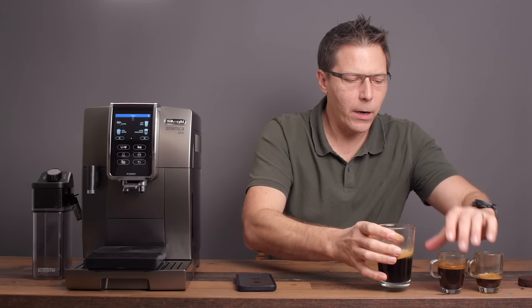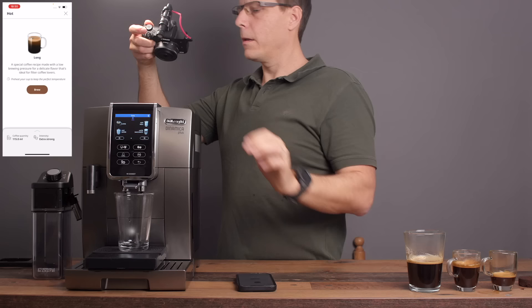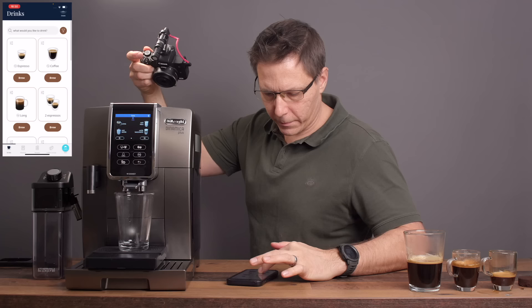The last coffee-based drink I want to make is a coffee crema. Let's start a coffee crema.